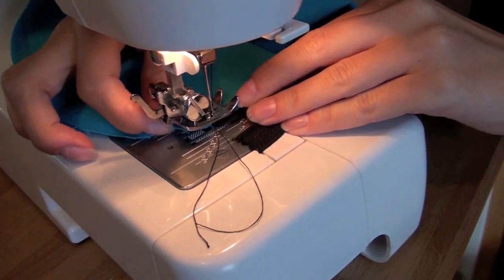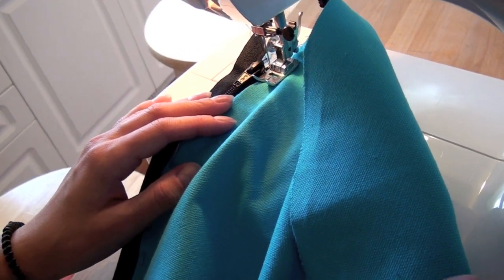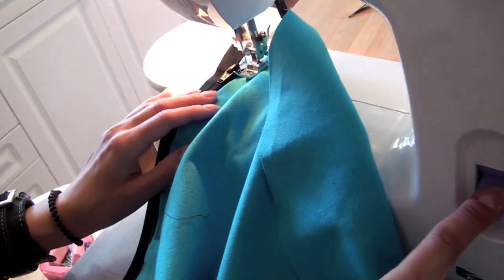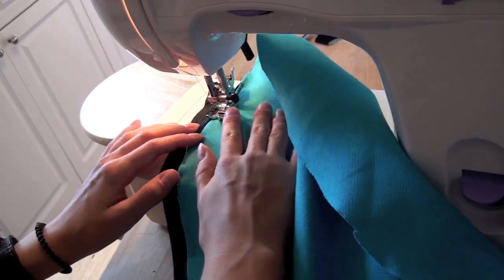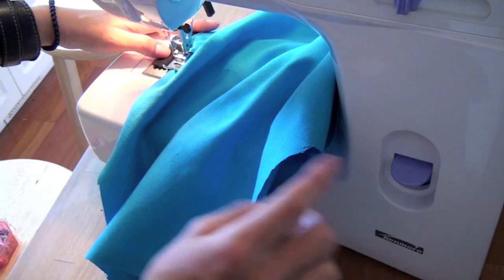Position your fabric and zipper into the machine. Remember to back stitch at the beginning and ends of all your stitches. Look for a big button to push that'll reverse the way that you stitch. Do that back and forth before beginning and running across all the way down. Remember to back stitch at the end as well.